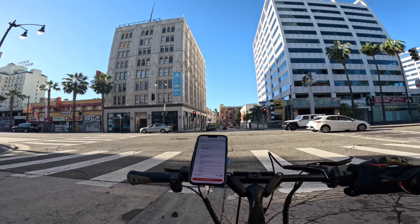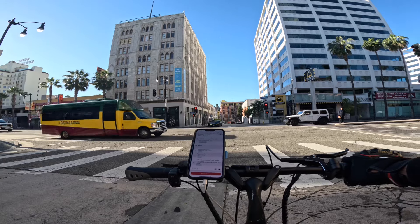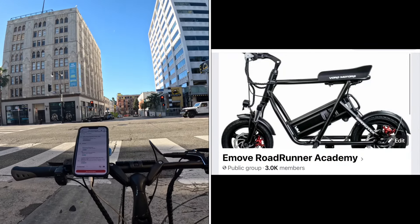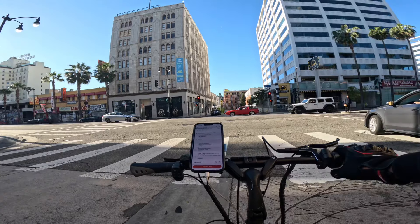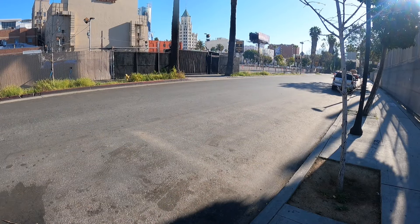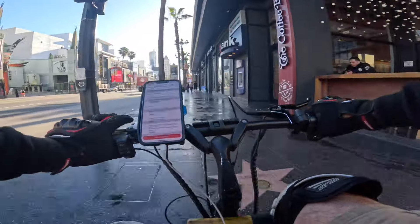I don't even know how many miles we have on it — we're probably close to 1,500. Use my bonus code Electric Scooter Academy to get $50 off this scooter, link in description. Make sure you also join the E-Move Roadrunner Academy to get more information about the scooter, learn about modifications, and commonly known fixes. It's a really great line — the E-Move Roadrunner line.